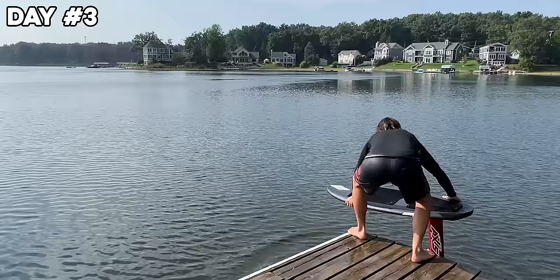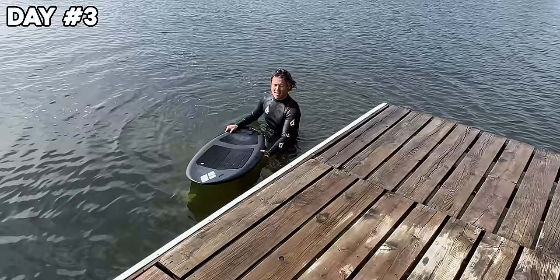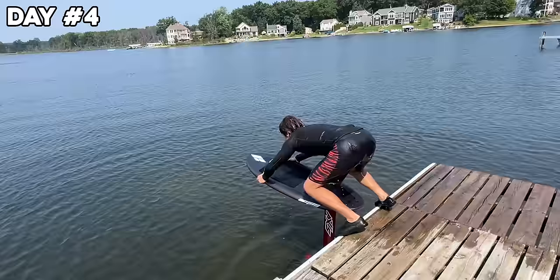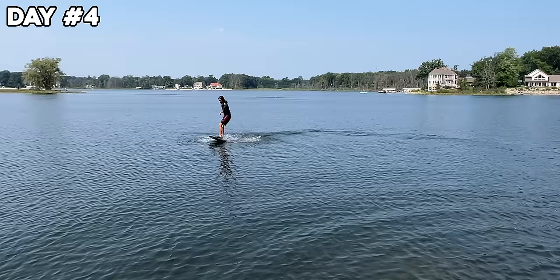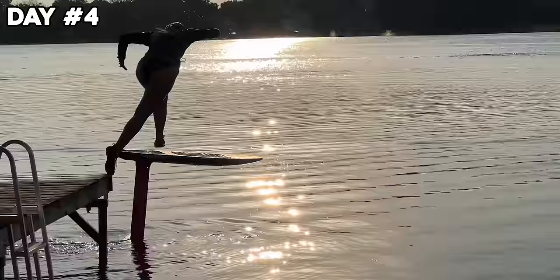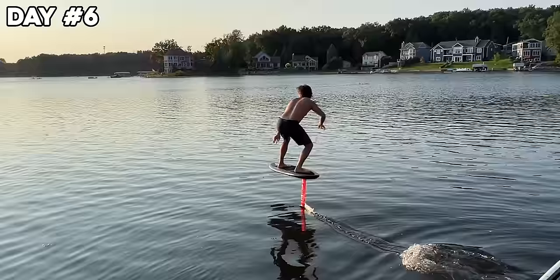Session number three. Day four. Around this point, something just clicked and I could keep pumping the foil as long as my legs could go.